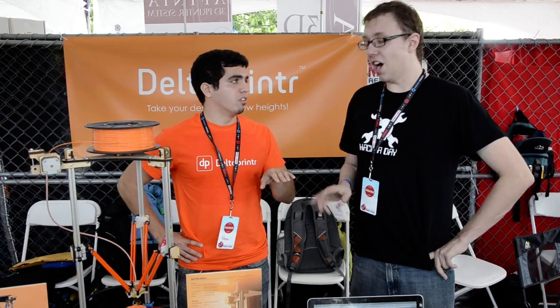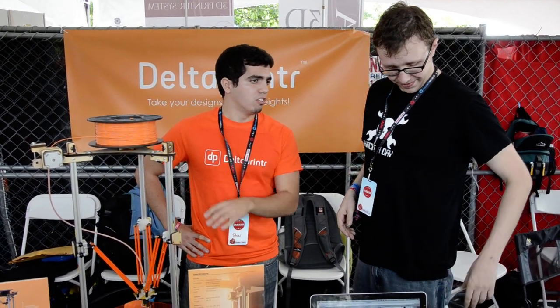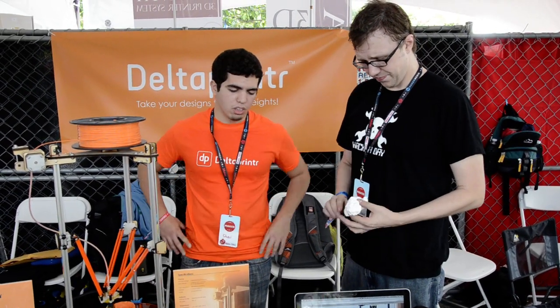It's going to be under $500. And this will all be open source as well, so people can iterate on it, make the designs better, and improve it.